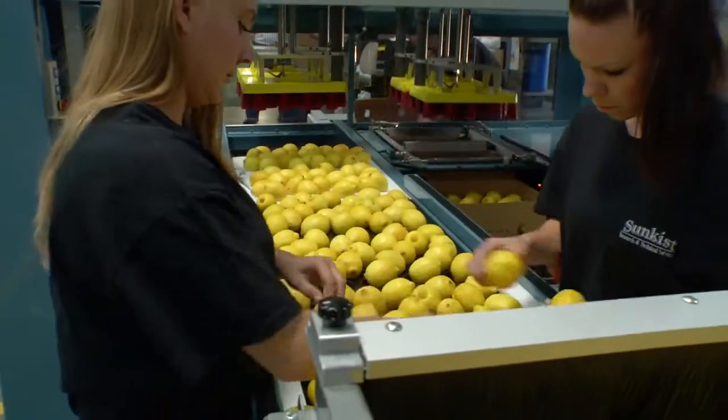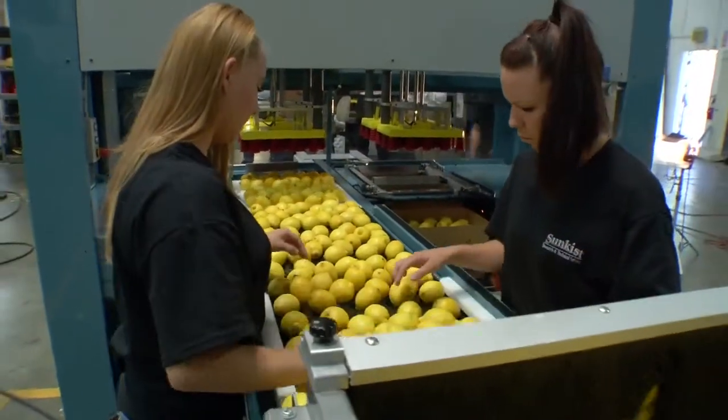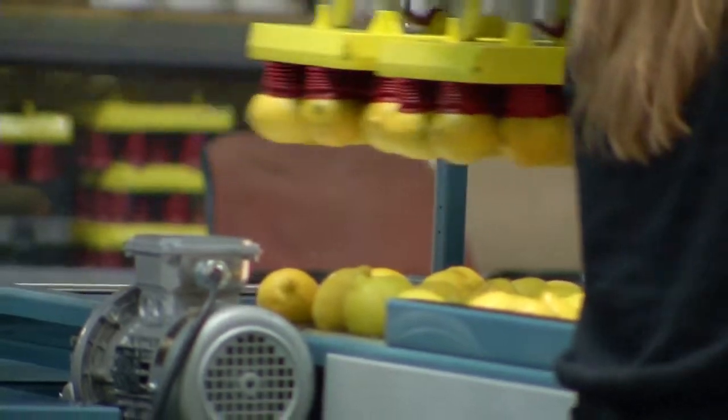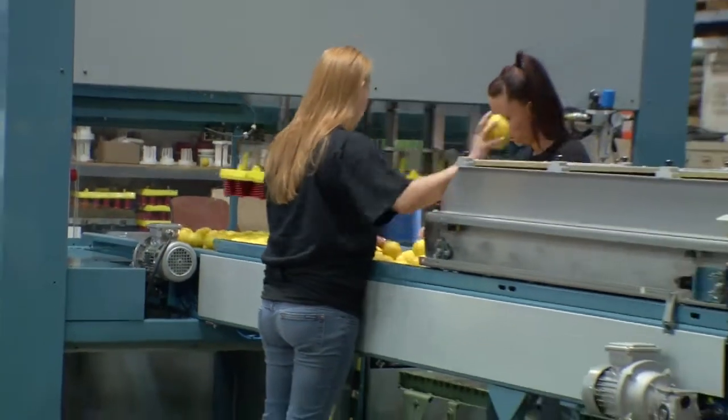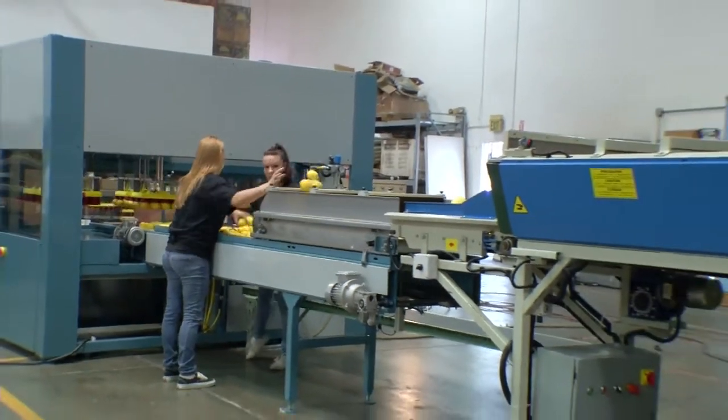The challenge came when we tried packing lemons, avocados, kiwis — things that really aren't round. So the hardest part was positioning them in a place where they could be packed. That's kind of what prompted us to make the new Sunpack machine.